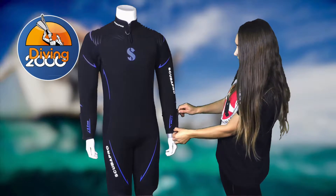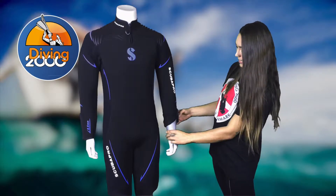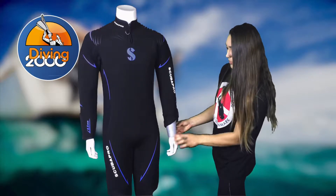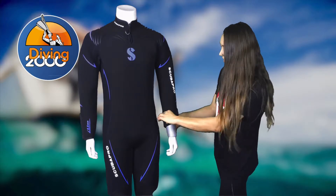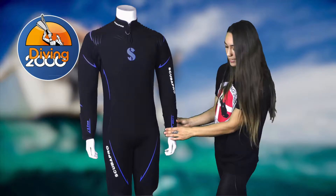The sleeves themselves have a zip with a nice water-resistant system and a soft lining on the inside. You can put your glove neatly over this and keep yourself nice and warm with this zip system.